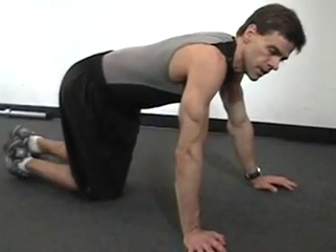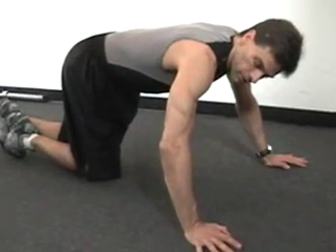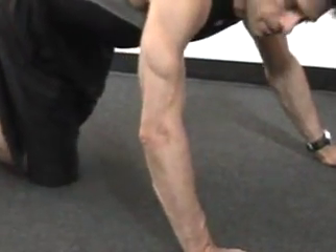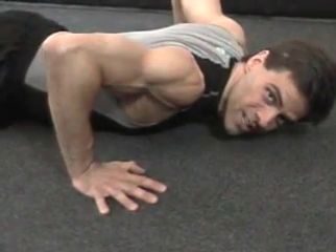For push-ups, it's the same protocol and the same rule — with the elbows instead of the knees. At the top of the range, the elbow is still a little bit bent. At the bottom of the range, you go all the way down to touch. But it's a quick touch, like it was with the lunges and the knee.